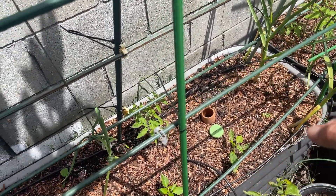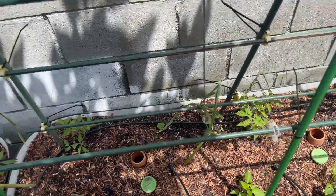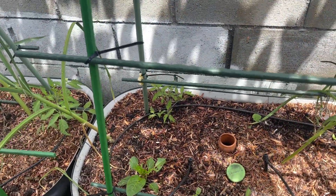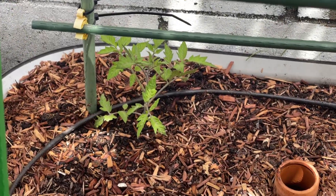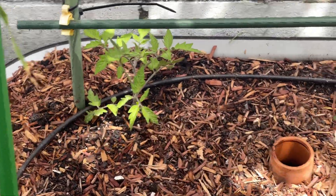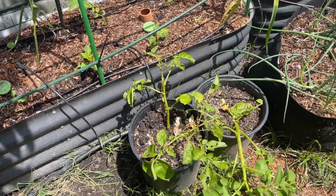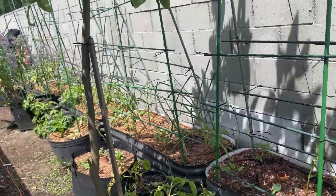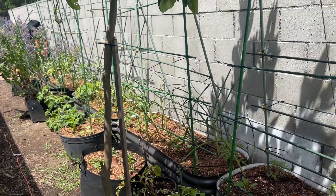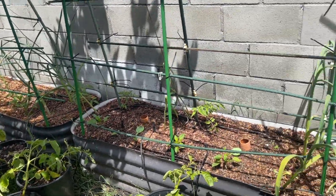I didn't put a tomato in the back because I still have that garlic, and that garlic is not coming out until June. Don't want to make the same mistake I did last year — probably pulled it in April, although right now we're in May. Today's May 1st. We have another tomato. The onions my son helped plant — if you saw that video — the 1st and 2nd bed, those are looking really good.